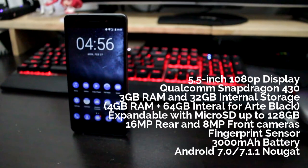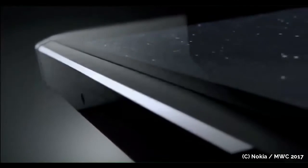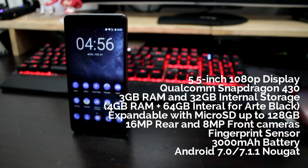Under the hood, we get a Qualcomm Snapdragon 430 processor — not new but still fluid. It has a 16-megapixel rear camera and 8-megapixel front-facing camera, 3GB of RAM and 32GB of internal storage, or 4GB of RAM and 64GB of storage for the Art Black limited edition — which, to be honest, is just a counter to the Jet Black on the iPhone 7. It has a piano finish that looks nice but is a fingerprint magnet. It's also expandable with a microSD card up to 128GB.